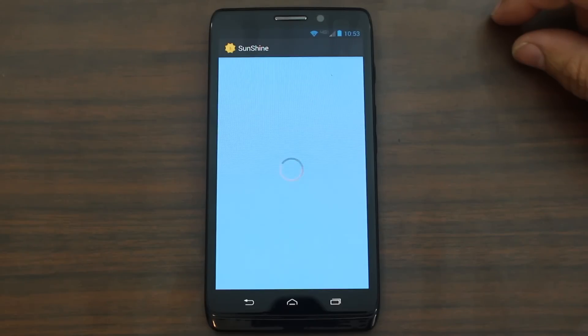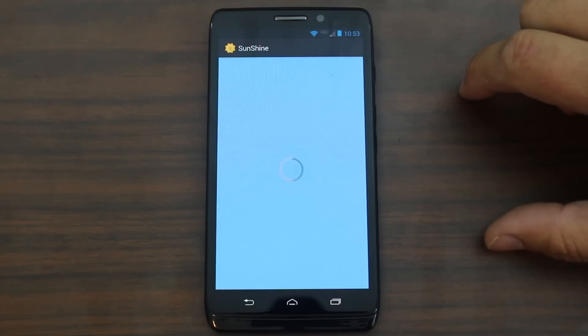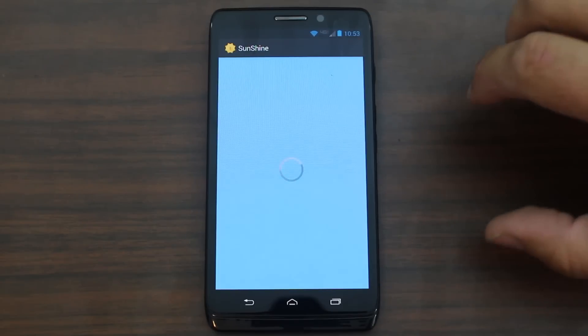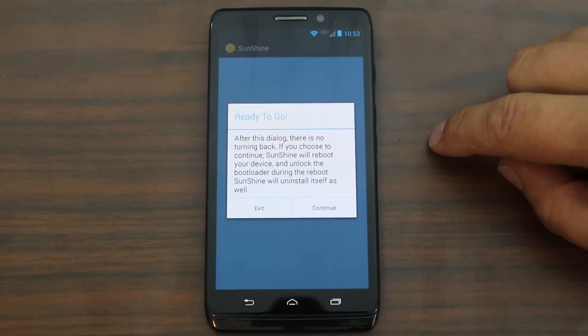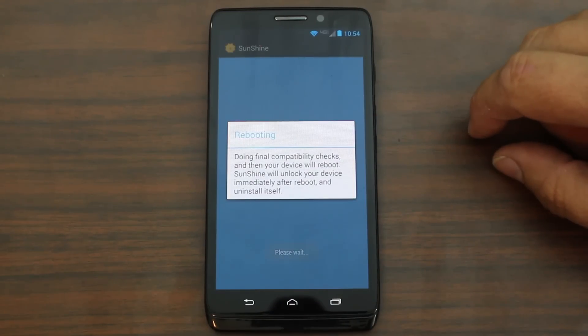Just to give you guys some information about this process: it is $25 to do it. After this dialog there's no turning back — Sunshine will reboot your device and unlock the bootloader. During the reboot, Sunshine will uninstall itself as well, which is fine. So go ahead and hit continue, and it's doing final compatibility checks and then your device will reboot.